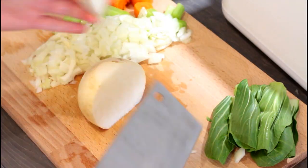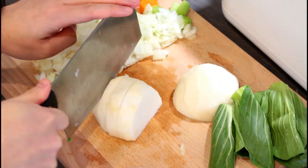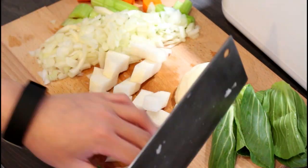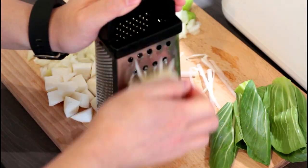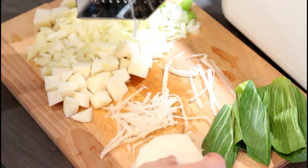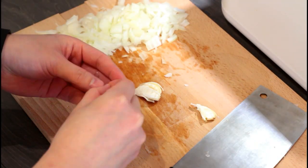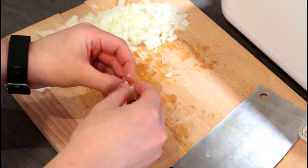Now cut a turnip in half — keep one half for later and cut the other half into rough chunks. For the other half of the turnip, roughly grate it to form long strips. After doing that, crush, peel and roughly chop four cloves of garlic.